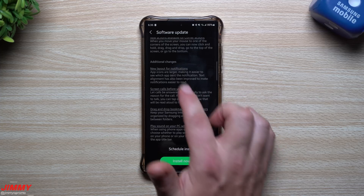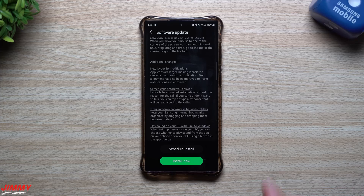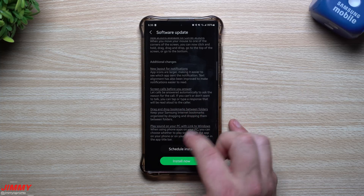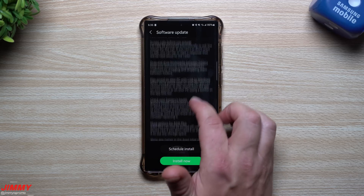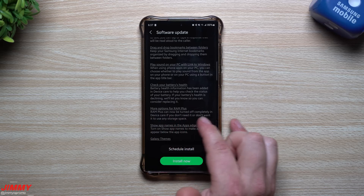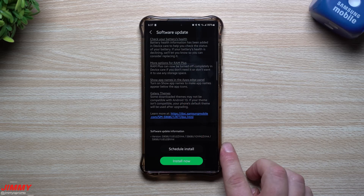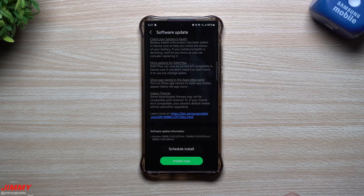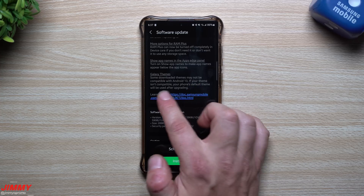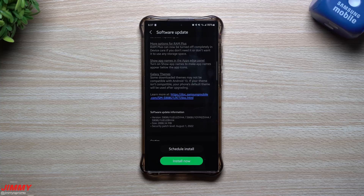Additional changes include a new notification layout, a call screening feature that answers automatically and asks the reason for the call so you can type a response read aloud to the caller, drag and drop bookmarks between folders, playing sound on your PC with Link to Windows, checking your battery's health, and RAM Plus can now be turned off completely. You can show app names below icons in the app edge panel. Note that some downloaded Galaxy themes may not be compatible with Android 13 and will revert to the default theme.